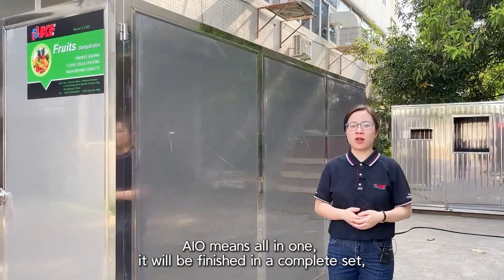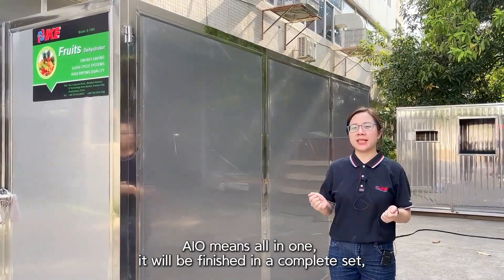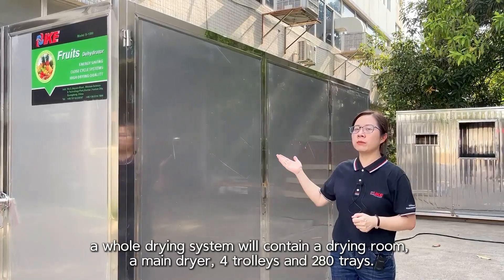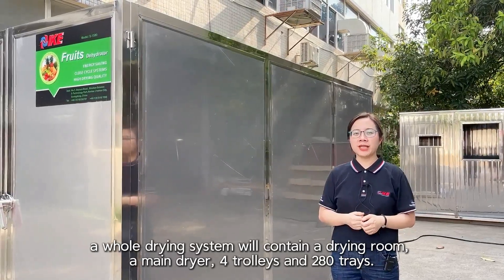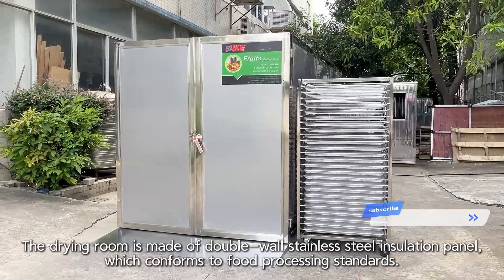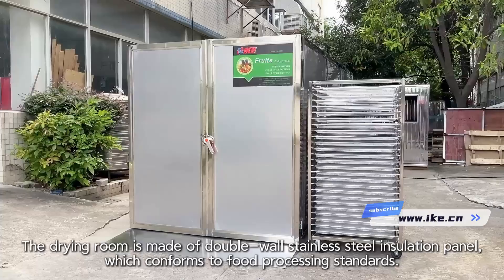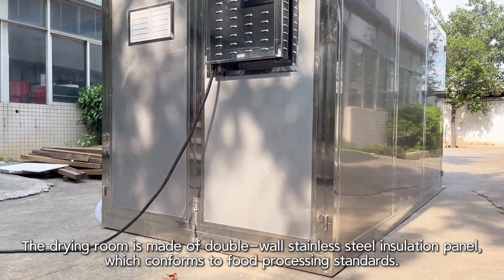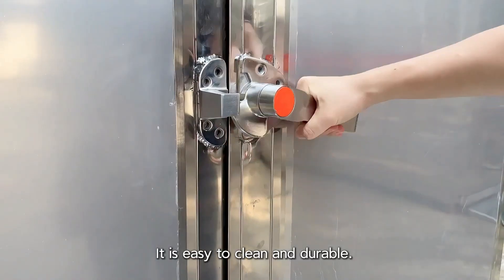AIO means all-in-one — it will be delivered as a complete set. A whole drying system contains a drying room, a main dryer, 4 trolleys, and 280 trays. The drying room is made of double-wall stainless steel insulation panels, which conform to food processing standards. It is easy to clean and durable.